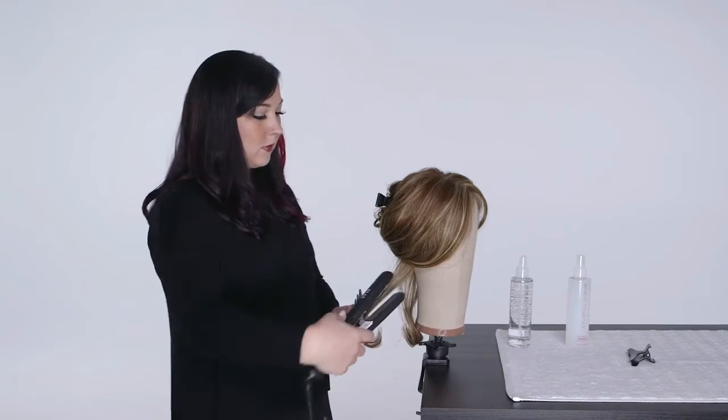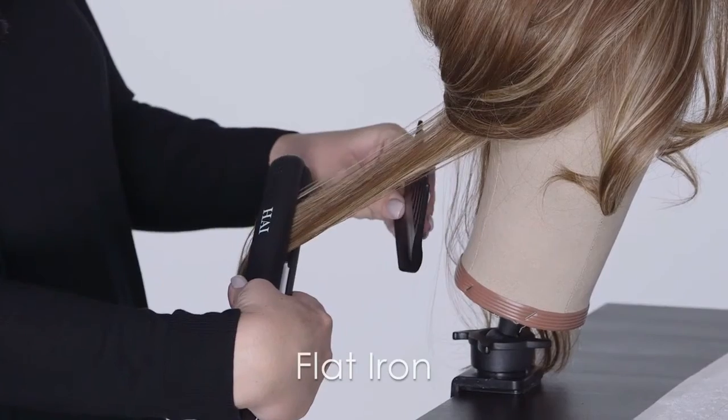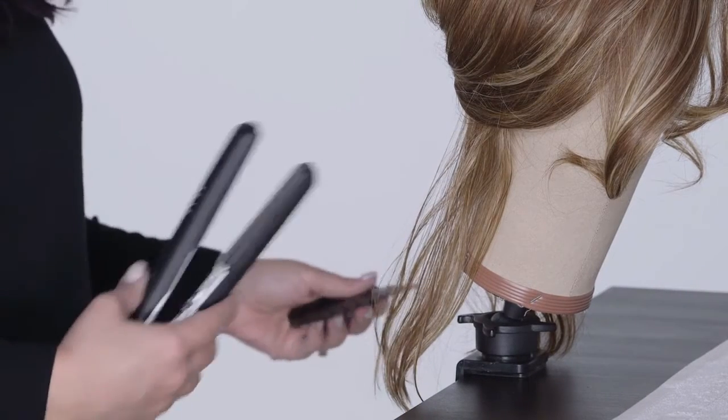Staying at least one to two inches away from the base, slowly flat iron through the ends. Follow the flat iron with your wide tooth comb to keep hair smooth. Allow hair to hang naturally and cool completely.